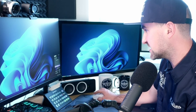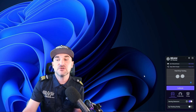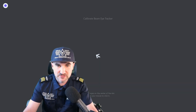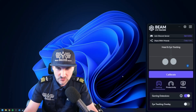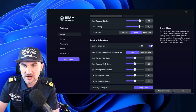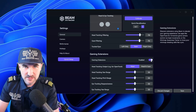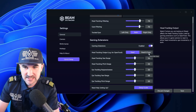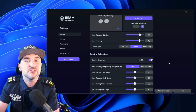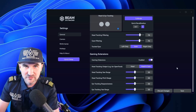When you install the Beam Eye Tracker software, there's a small window appearing in the lower right corner of your desktop. It is already tracking your eyes. You can calibrate by clicking calibrate, looking at the points, clicking them, and then it's done — your eyes are calibrated. In the calibration settings there's the gaming extension, which needs to be enabled for games, and there's head tracking and head-and-gaze tracking. Head tracking only tracks head movement left and right, while head-and-gaze enables your eyes to also move where the camera should go.